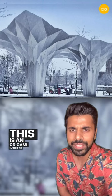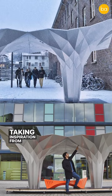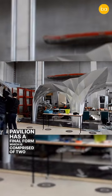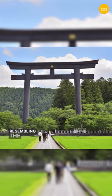This is an origami-inspired pavilion made out of aluminium. Taking inspiration from the techniques of origami, this pavilion has a final form comprised of two flower modules that were connected together to form a gate structure resembling the outline of a Japanese torii.